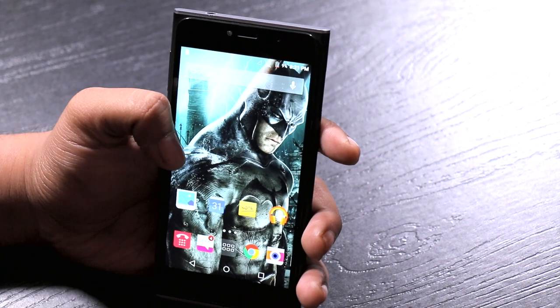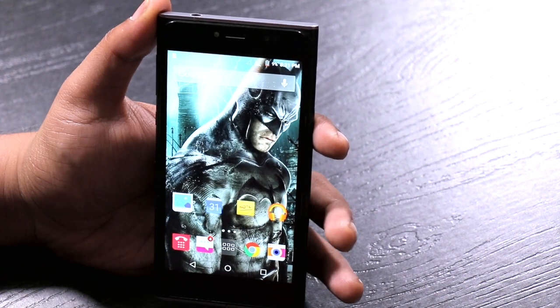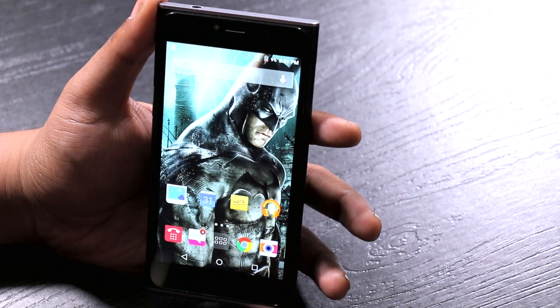Hopefully Obi does something really good in the software department, because that would make this phone commendable and highly competitive in this price range. Do let us know what you think, hit the like button, and subscribe for more interesting updates on the gadget world. Until the next one, this is GK from techpp.com, signing off. Bye!